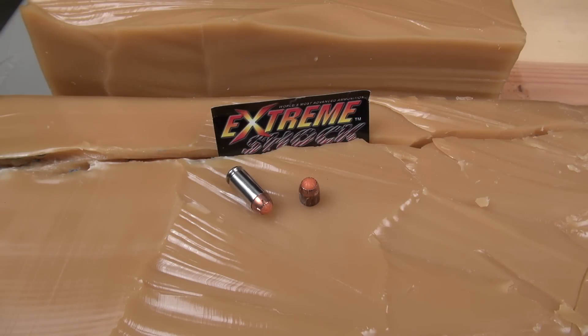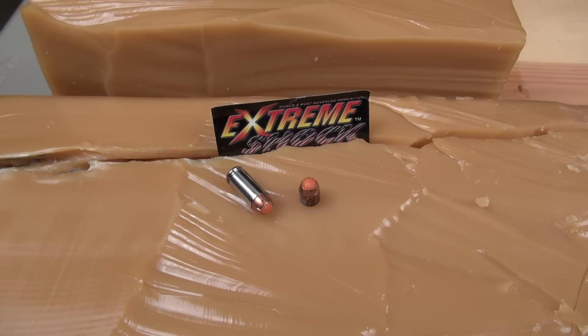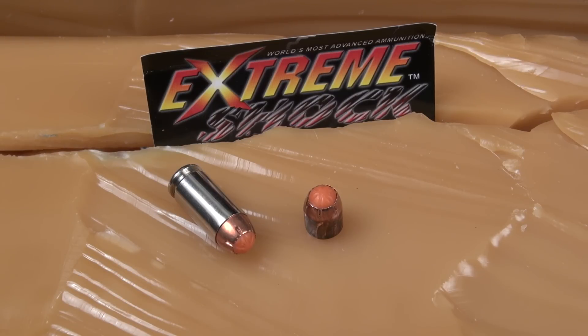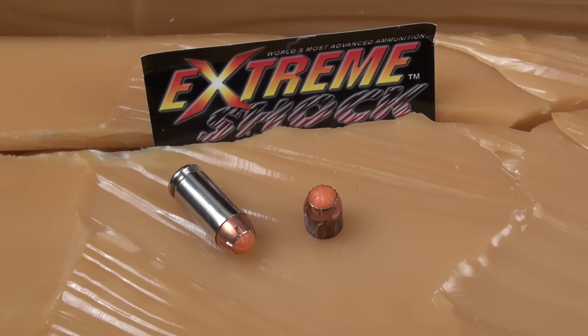A lot of folks are saying why don't you just retest this — well, I could, but I'm not. I always have a second block ready to go just in case the primary is out of spec, as those do get out of spec from time to time, and that really screws up my schedule. I always have something else lined up for the next ammo test, as I do with my secondary block today. I adopted the IWBA standard of four layers of denim to be consistent, or as close to consistent as possible with the pros. This is just backyard amateur testing — it's a hobby, not a full-time profession.